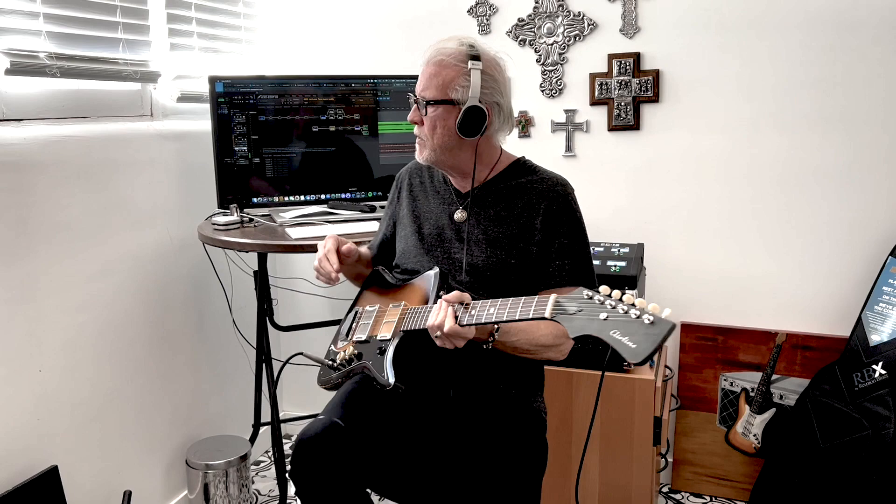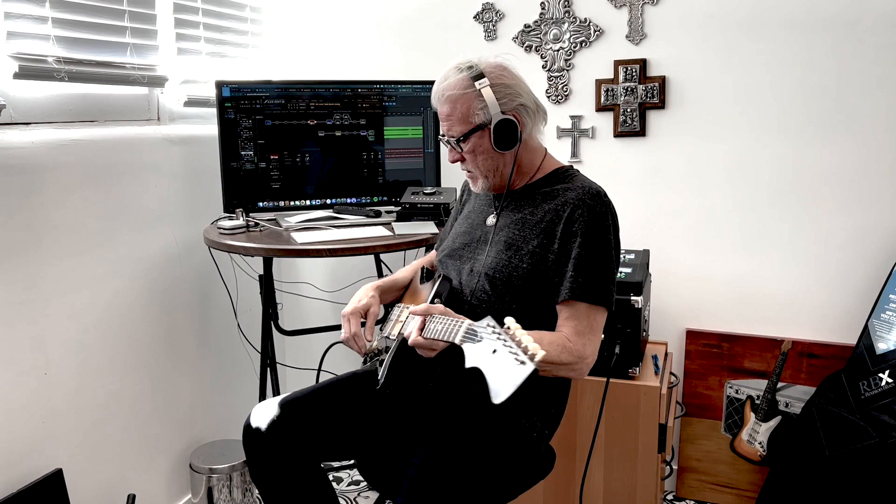So I'm going to put some gain on this — more gain — because that's what I like. What's really awesome about these pickups is they take a lot of gain, they do it very well and with a lot of clarity.